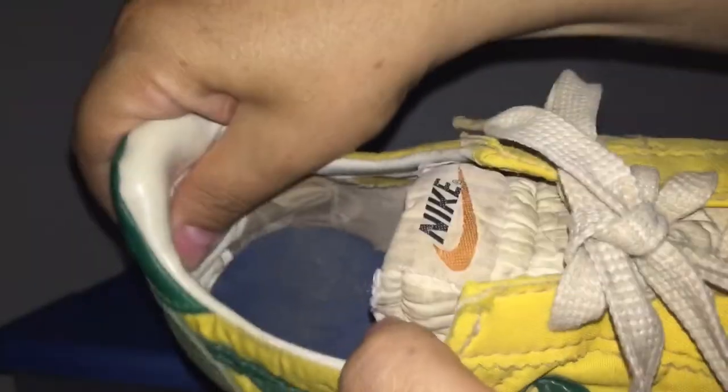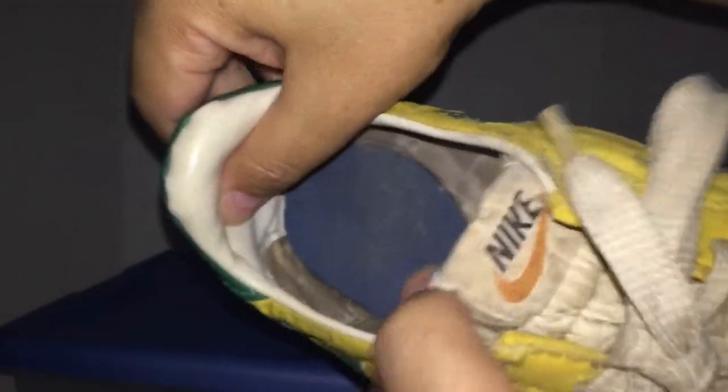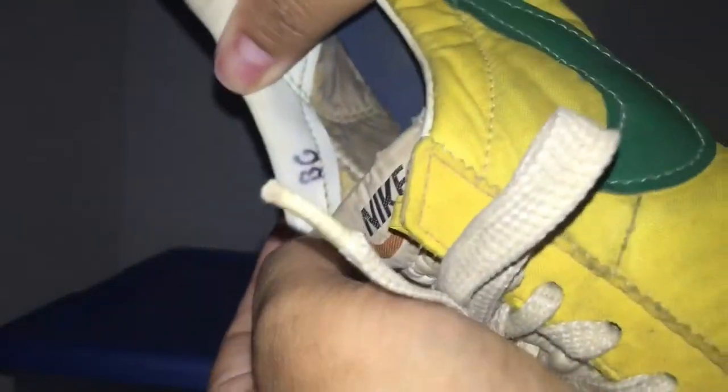Going inside — the inside looks like it has some nice leather and an insole. There's an inner sock liner, and it looks like somebody's initials in there.